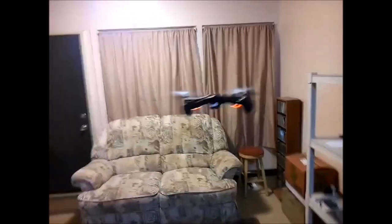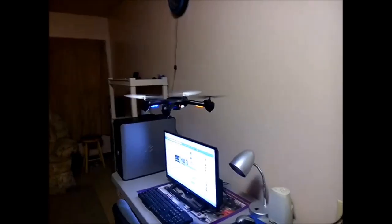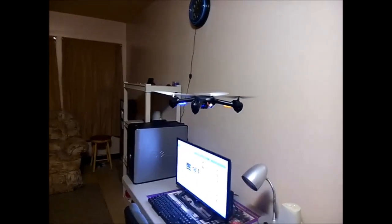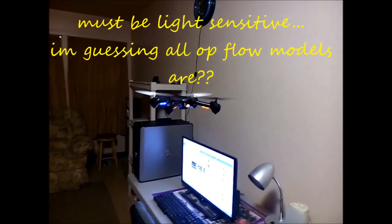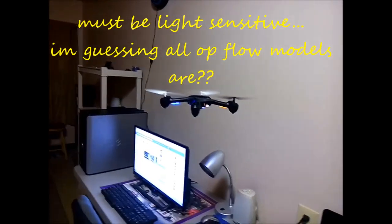Optical flow, guys. This is Birdman316. Check it out. Now, check this out - I'm going to cut this light off. I'm going to cut that light off right there and check it out, see what the bird does. See her! Beautiful - and that's awesome! She is over here now where the light is. Pretty wild.